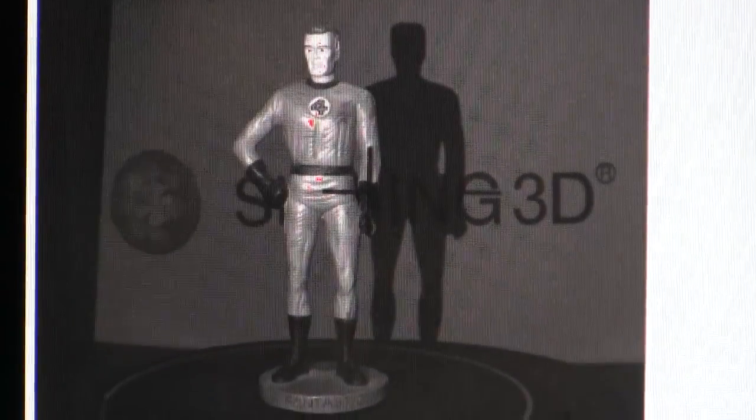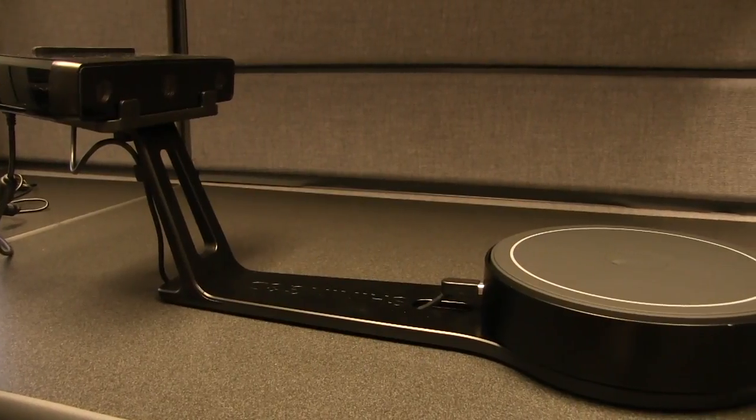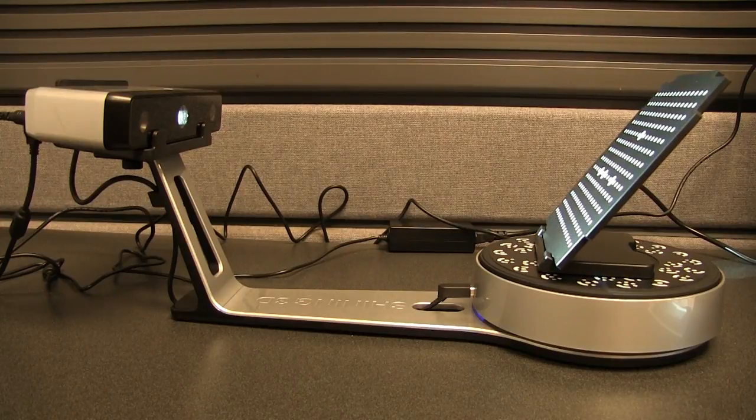Still, both scanners were surprisingly easy to use, especially for a non-expert like myself. If you're a maker looking for a desktop scanner to complement your new 3D printer, you should consider the EinScan SE. However, if your 3D scanning needs fall more towards the professional end of the spectrum, the extra investment of the EinScan SP is worth considering.